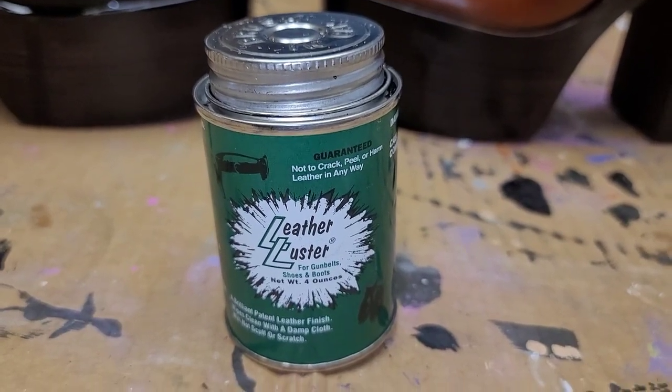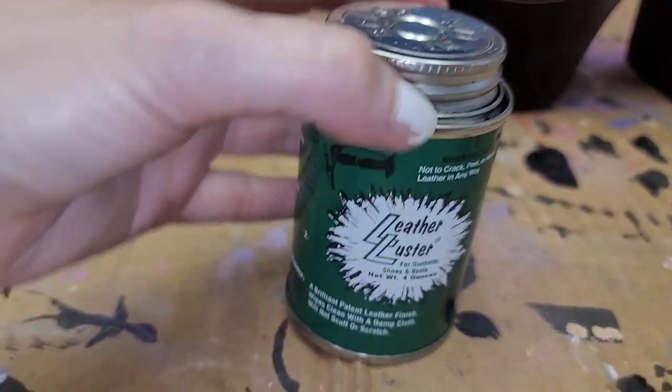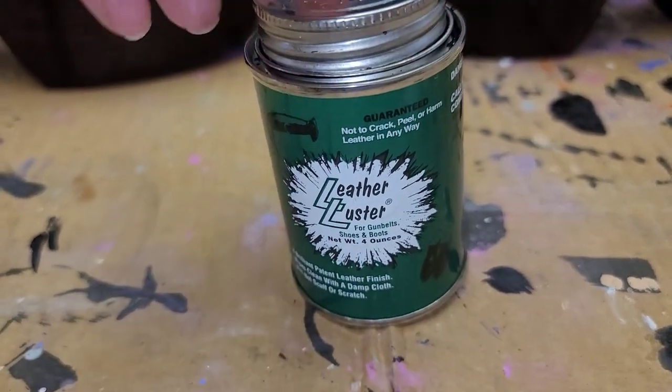Well hello fellow shoe fans, I've got a ton of product for you today. It's called Leather Luster.